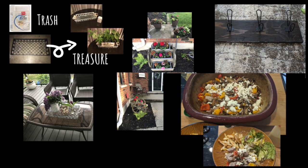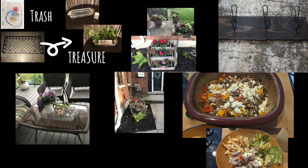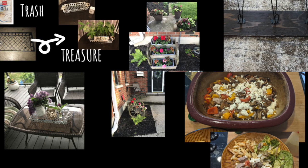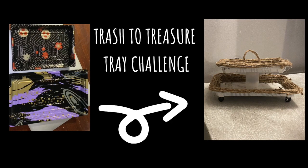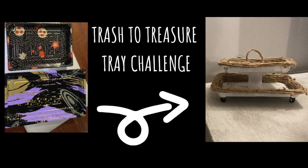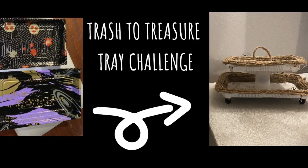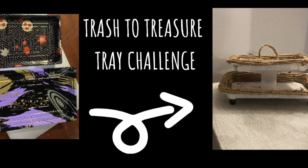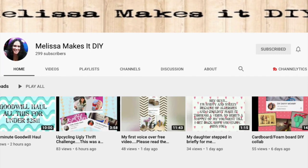Hi guys and welcome to my channel. On my channel you will see thrift flips, DIYs, trash to treasures, home decor, and all sorts of stuff, so please do consider subscribing if you like what you see. Today's video is part of a challenge hosted by Melissa Makes It DIY and Leah from Junker Necker — both super creative ladies, so please check out their channels listed below.